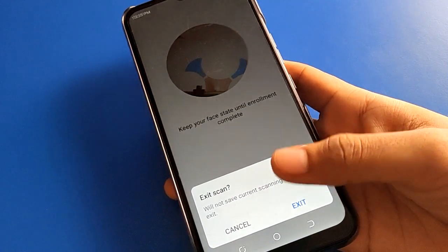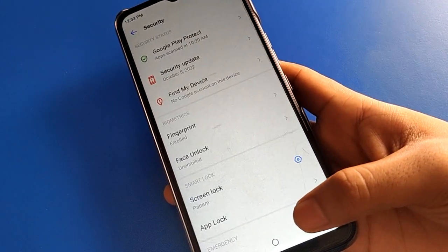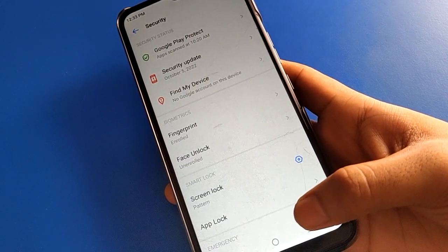If you want to use face lock, you can add it. If you don't want to use it, click the exit option. Bye friends, thanks for watching the video. I hope you understood how to set fingerprint lock in Tecno Mobiles. Bye!